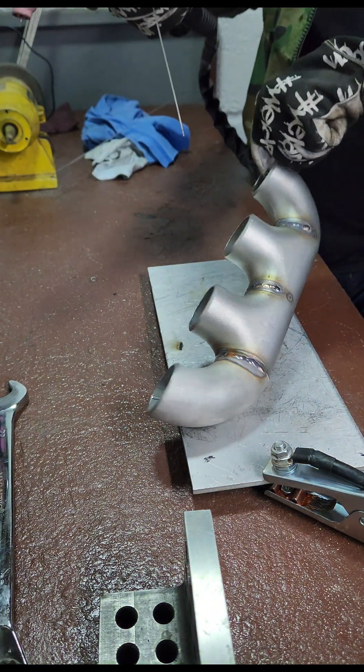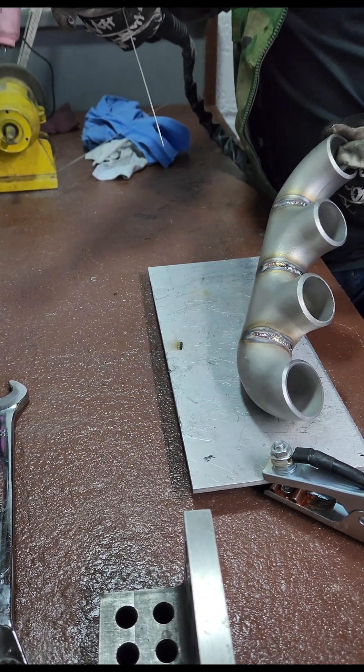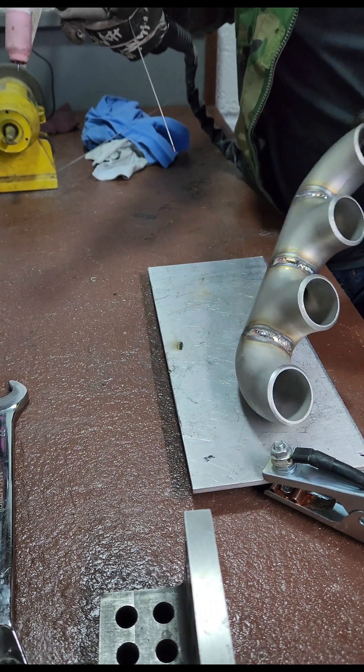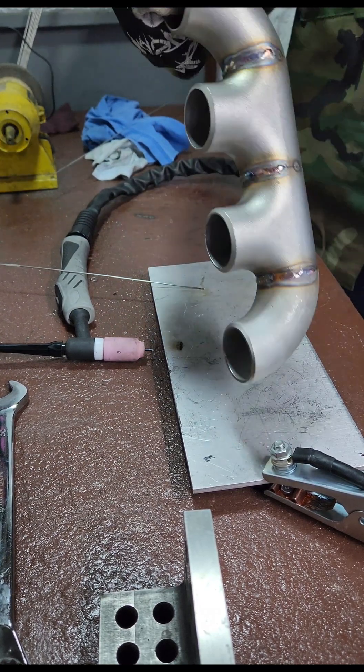Not the worst weld I've ever done, but it looks like something I guess. I'm trying my best here — it's my first ever log manifold I'm building, so I don't think it's too bad. We're just gonna let this cool a little bit and then stay tuned for the rest.